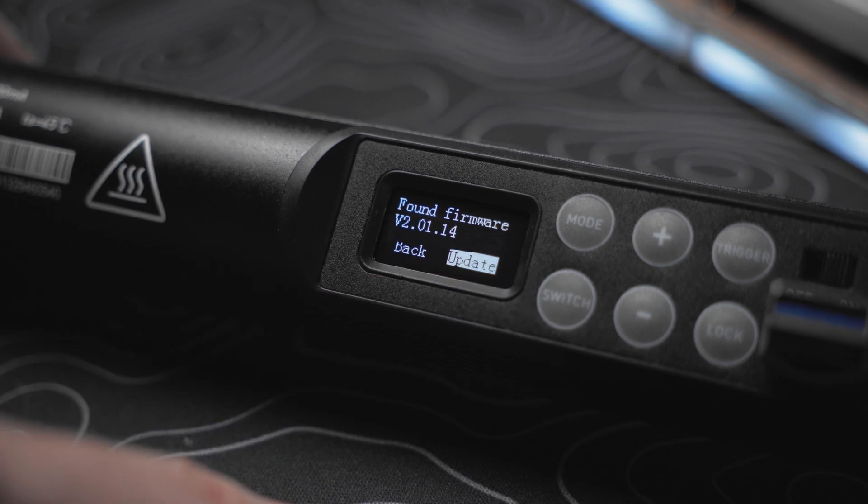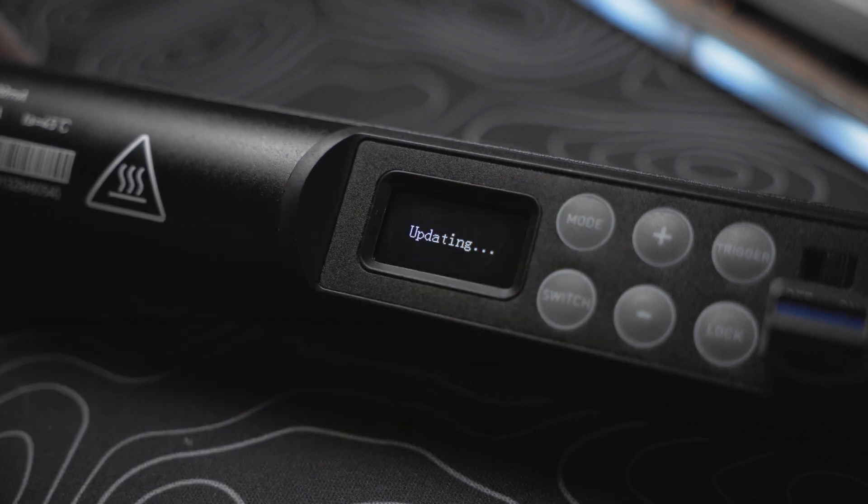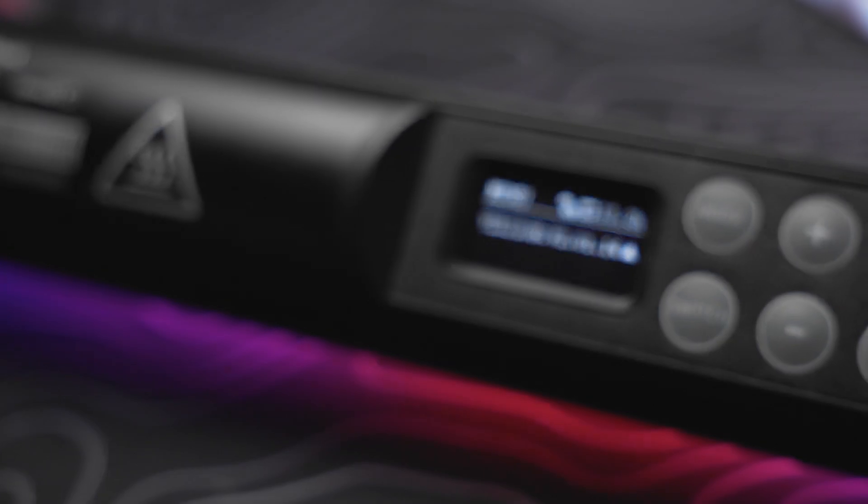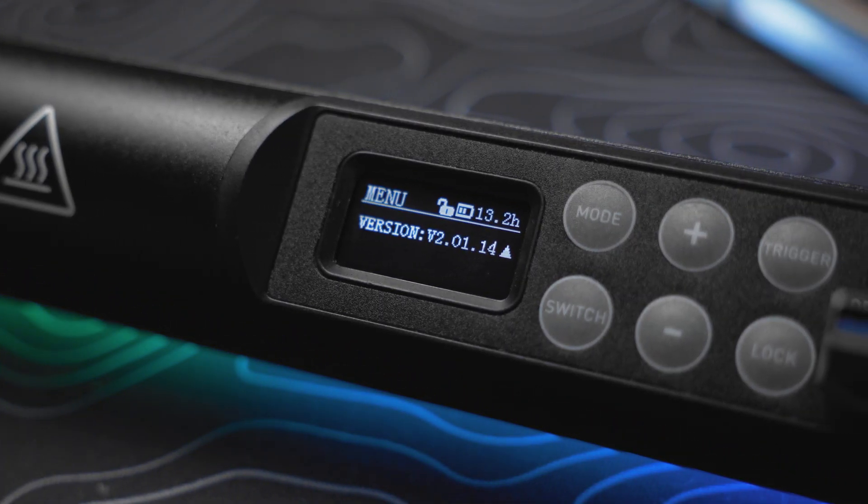You can press the switch button to change options and then press the mode button to confirm your choice. At this point the update will run automatically, and if you want to confirm the update was successful you can hit the mode button to get to the menu screen, then scroll down to view the firmware version.